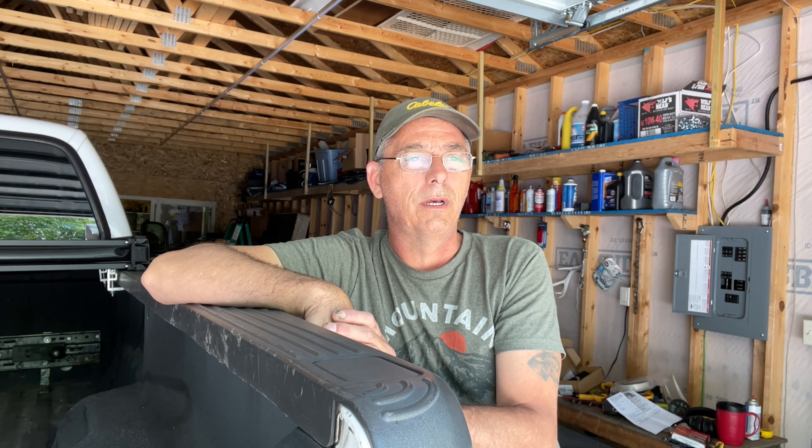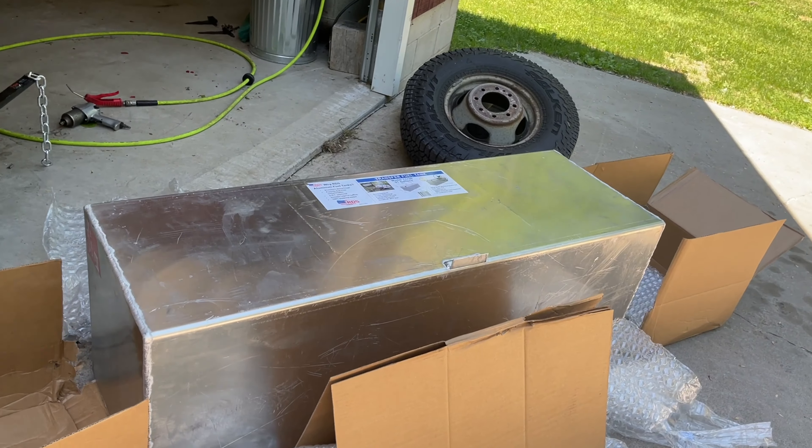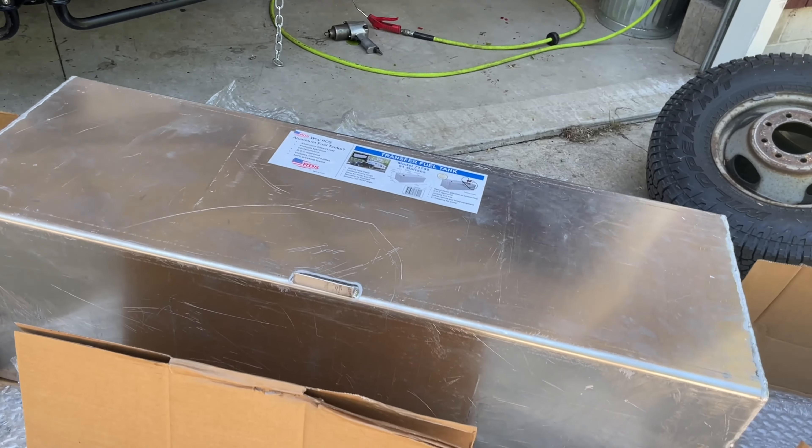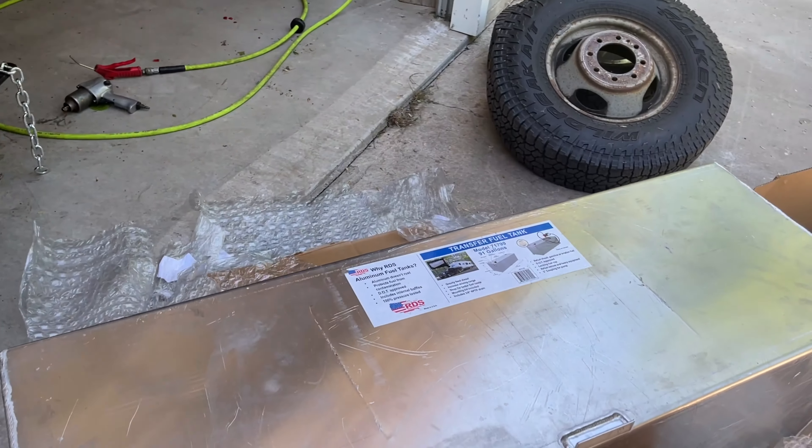There are a lot of different sizes and it's going to depend on your budget. I ended up getting this 91-gallon one for a really decent price after looking around a lot. I didn't get the finish I wanted, but I got the size I wanted — just about the biggest I could get. Here it is: the RDS 91-gallon auxiliary fuel tank, gravity feed, for diesel.